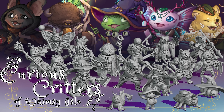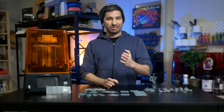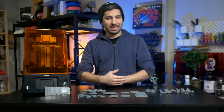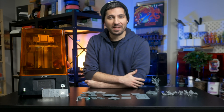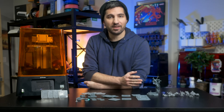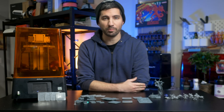This video is brought to you by the Curious Critters of Whimsy Isle Kickstarter. Have you ever wondered if there's a magical setting for your resin 3D printer that can take your prints from good to pretty much perfect? Well there is a setting that can do that — it's called exposure time, and there are a whole bunch of tests you can use to find your perfect exposure time to get those sharp prints.